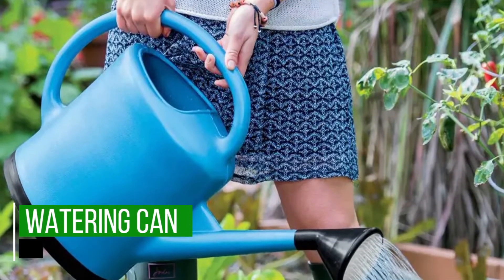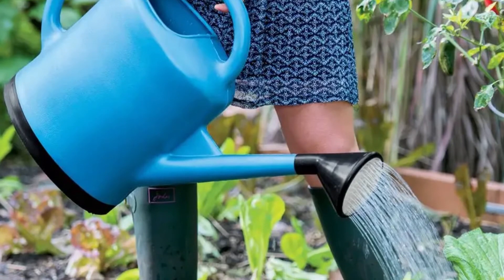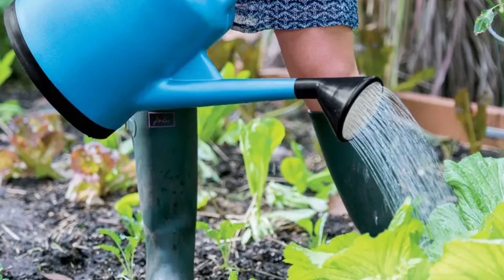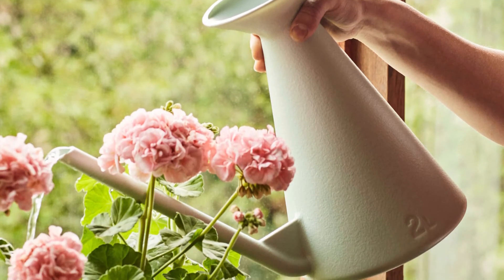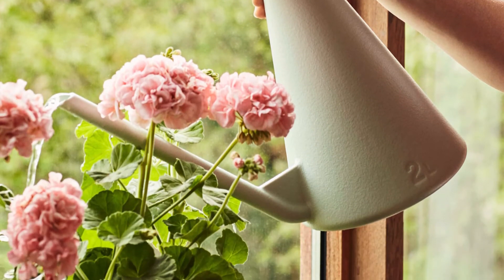Watering Can. This can sometimes be a lot more practical than a garden hose. It's most ideal for watering plants that are in small pots, or those that are far from where your garden hose would typically reach. It's great for the patio, and for indoor plants as well.